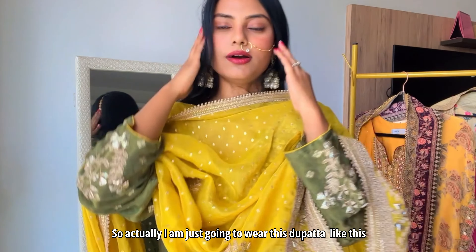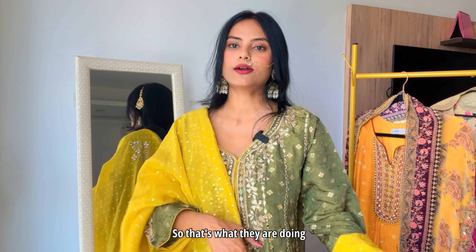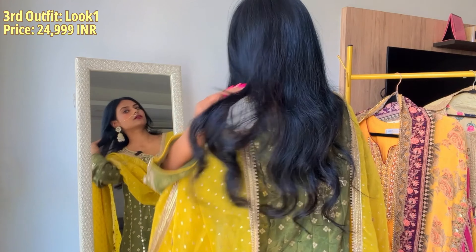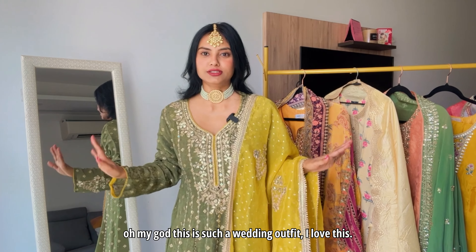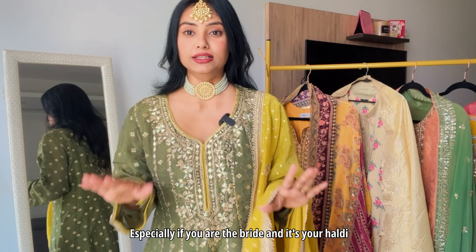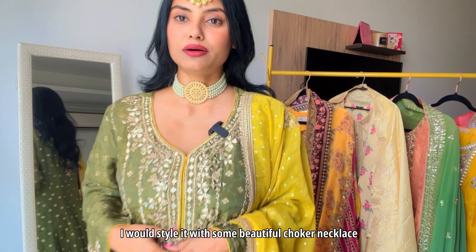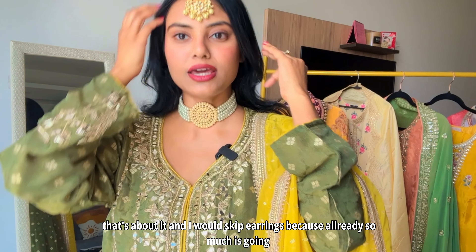It will not last you long and you cannot wear it again — chances are the fabric is broken. I'm just going to wear this dupatta like this because they are also doing that in the movie — it's looking beautiful. If I were to go to a wedding, oh my god, this is such a wedding outfit! Especially if you are the bride and it's your Mehendi, this is perfect. I would style it with a beautiful choker necklace and a maang tika, and skip the earrings because already so much is going on.